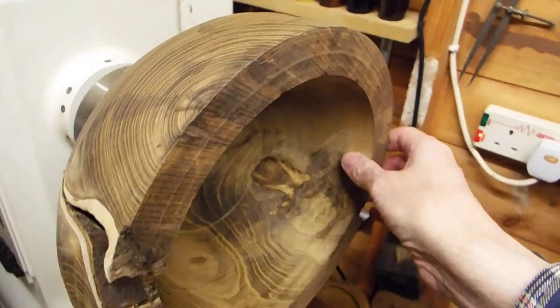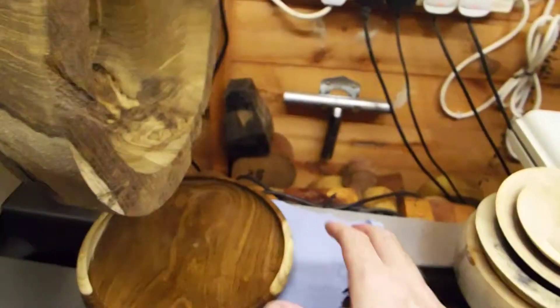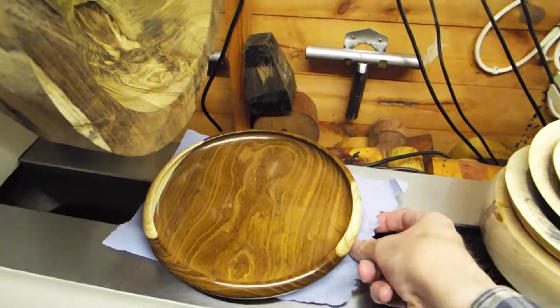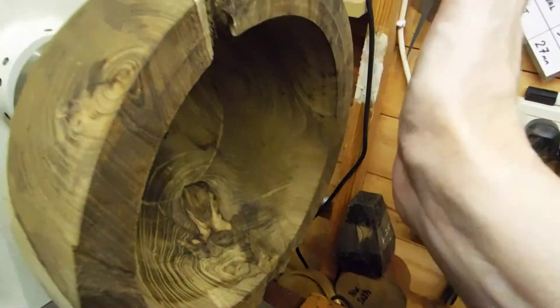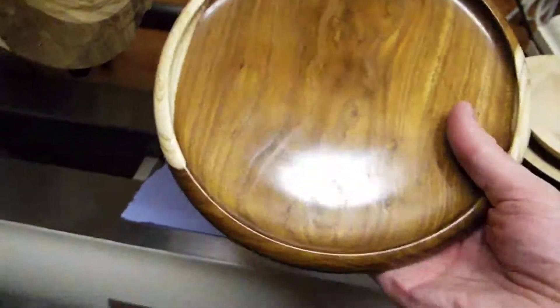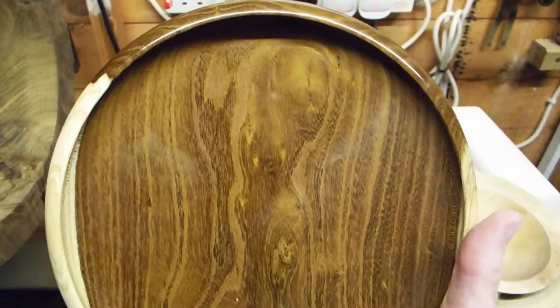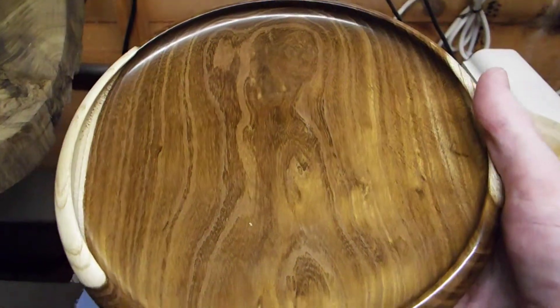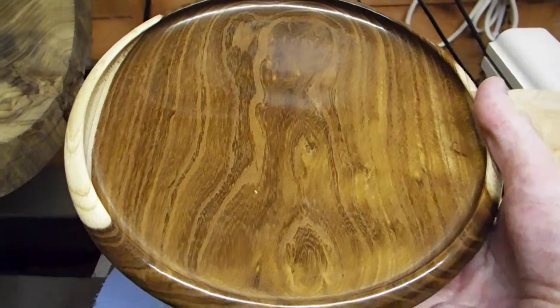Right, I'll put that over there so it doesn't get damaged. A couple of videos ago we were talking about this laburnum — this big old laburnum ball. I've just been up to the house and fetched this down; it's the only piece of laburnum from the same batch that I've finished-turned, so I thought I'd fetch it down and show you what it looks like when it's finished-turned. Does that not look beautiful?